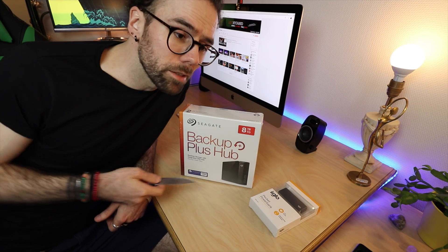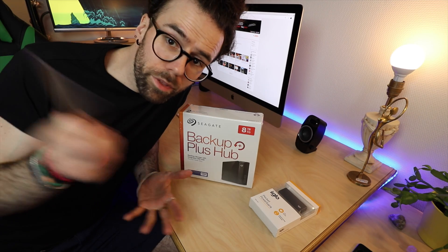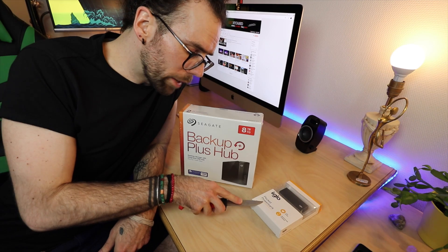It's eight terabytes. Windows, Mac, whatever — you can use it with everything. USB 3 as well.